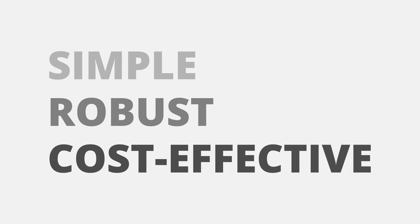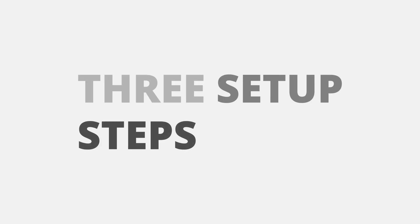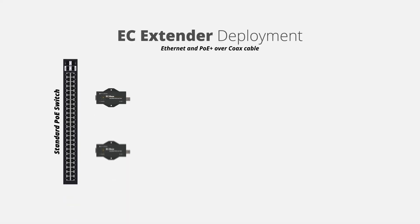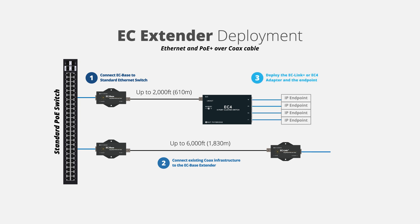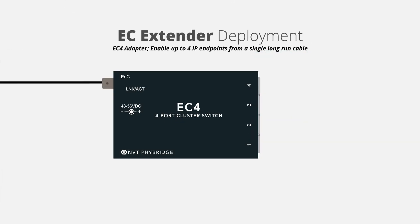Modernizing to IP is simple, robust, and cost-effective, and is accomplished in three easy steps. First, connect the EC base extender to a standard Ethernet switch. Then connect the existing coax infrastructure to the EC base extender. Lastly, connect either the EC link or EC4 adapter at the end point location, which can be up to 6,000 feet from the EC base extender.